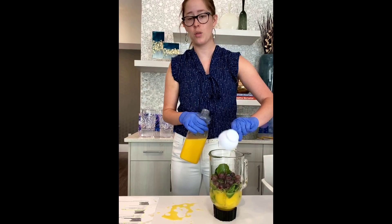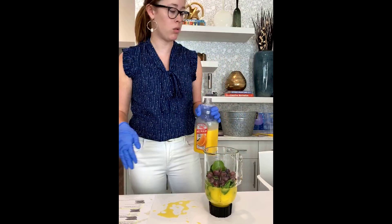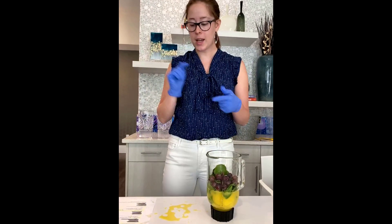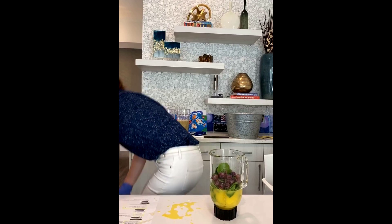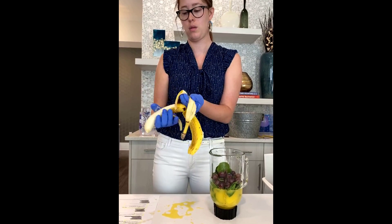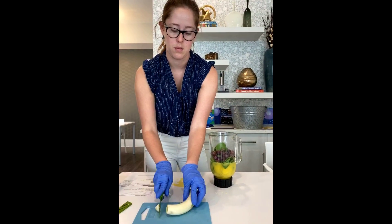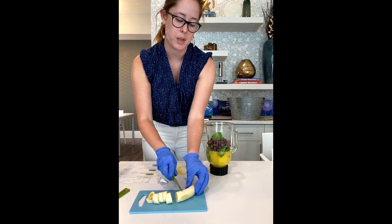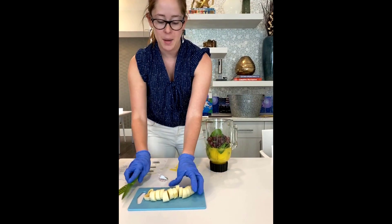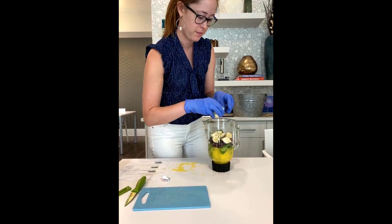Feel free to play with the liquid. If you're not a huge orange juice fan, find some other liquid that you like — coconut milk, almond milk, or coconut water. All of those are really great options. The next thing is a banana, so I'm going to put an entire banana in there. I personally did not like bananas until recently — the only way I could eat one was with peanut butter. But my doctor told me I had to eat them because they're so good for digestion, so I've learned to love bananas.